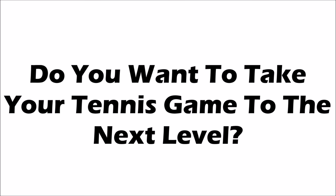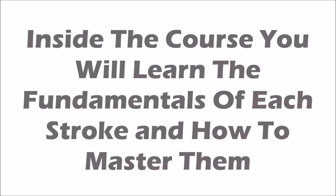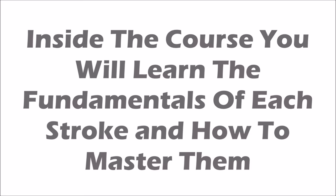Do you want to take your tennis game to the next level? Our free course, Play Tennis Like The Pros, will help you do just that. Inside the course you will learn the fundamentals of each stroke and how to master them. Click the link under this video right now to get started.